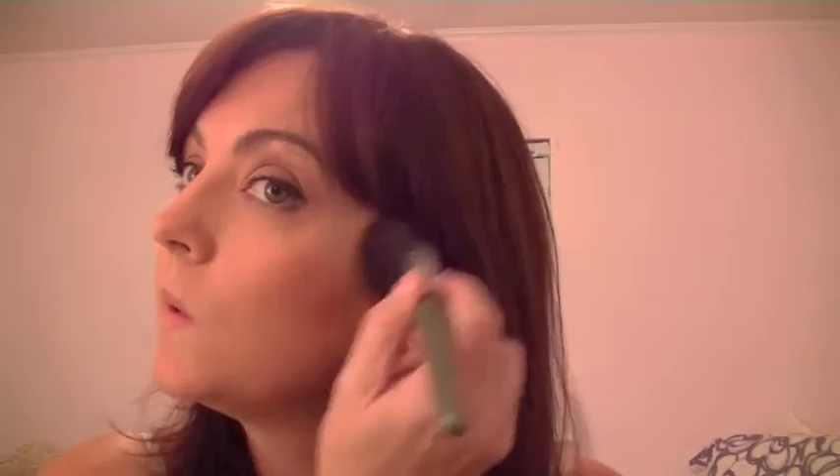I'm going to put that on right here on my cheekbone and then up, and just blend it into that bronzer. Do both cheeks, and then I'm just going to hit my chin and my nose with whatever's left on the brush to give me a little color. I'm kind of a beiger shade of pale during the summer.